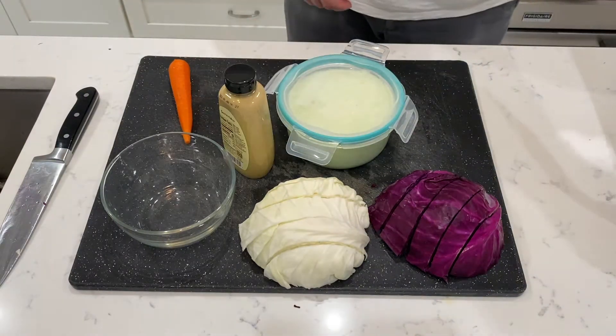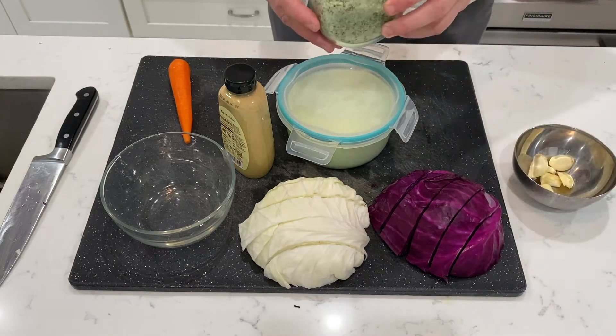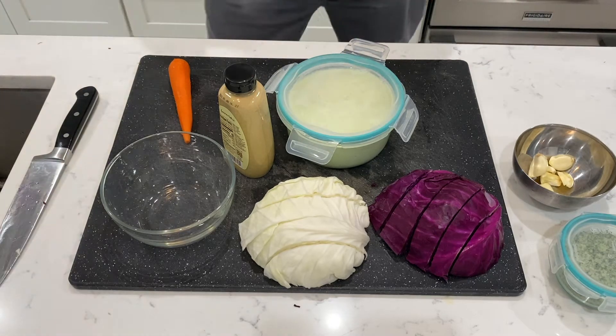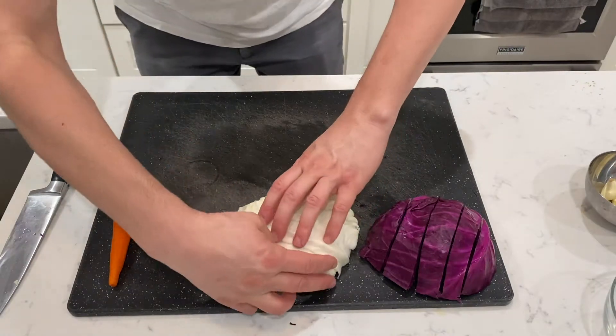I need some Dijon mustard, garlic, salt, upgraded salt, apple cider vinegar. I think I'm about there. All right, let's start with cutting up our cabbage.